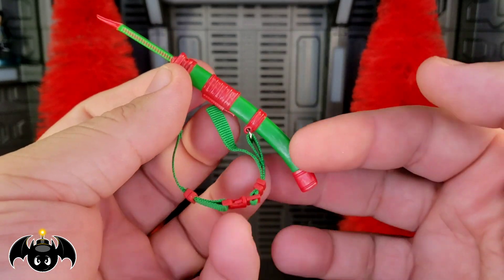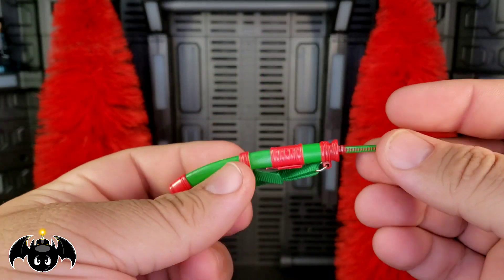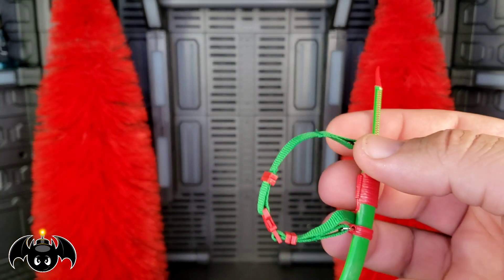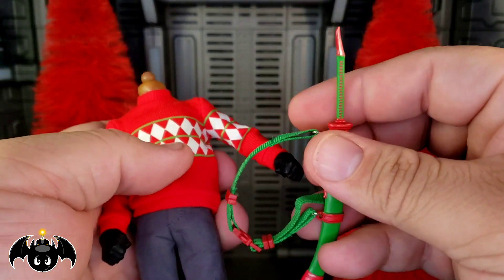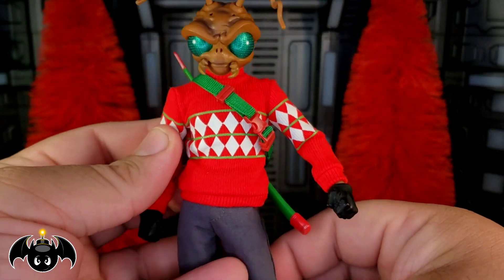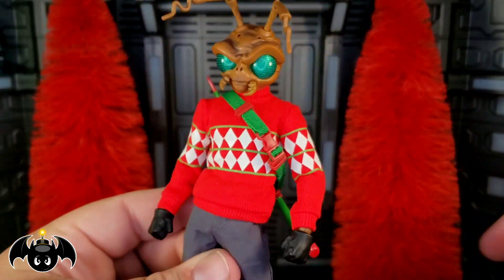Next up, we have Gomez's signature sword, this time done in red and green. I love the green nylon with the red buckles, and the sword itself has a really cool red blade with green wrapping on the handle — because why not have a Christmas sword? Take the head off, adjust it around the neck to the tightness you want, and pop the head back on. Even during the holidays, Gomez has got to rock his sword, because you never know when a skull is going to come across and try to start some stuff.